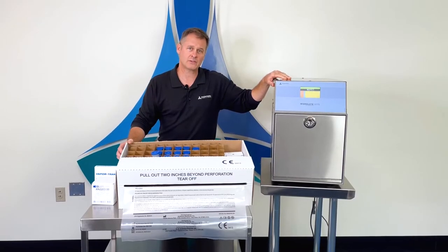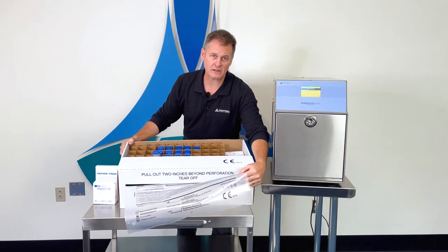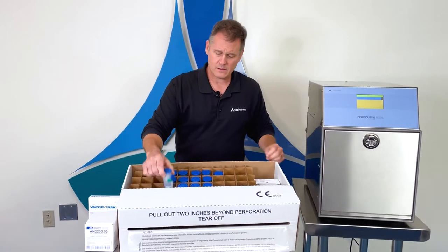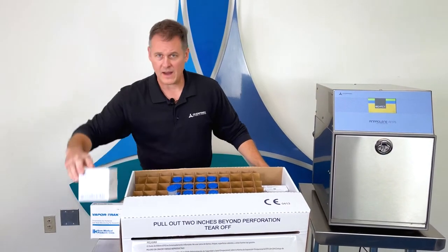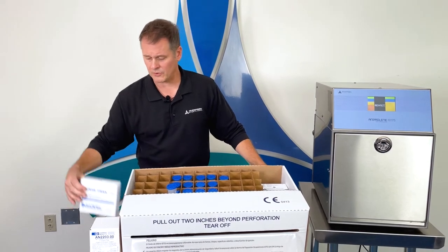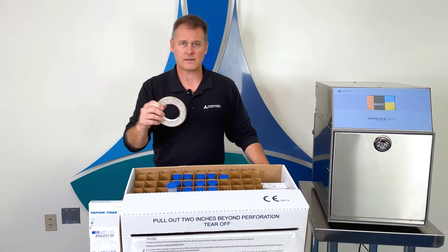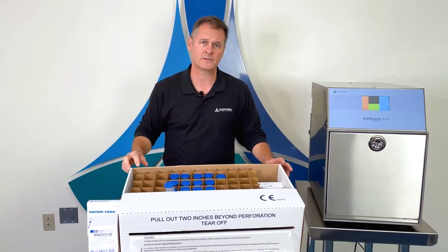When you first receive your gas sterilizer, you'll also receive a starter kit that contains your sterilization liner bags, dosimeters, gas cartridges, biological indicators, personal air scan badges, and chemical indicator tape. We'll show you how to use all of these in a few minutes in the sterilizer.